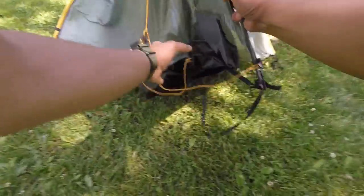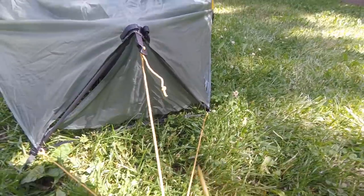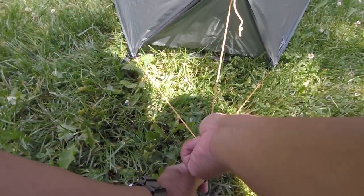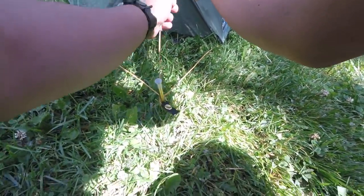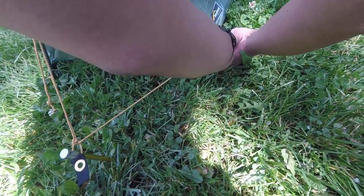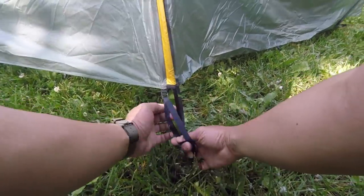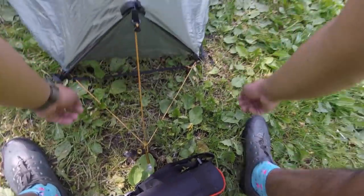You can see these spreader bars — this is what helps give it shape. You just drill it into the guy line and then you have a couple of tensioners that will help you tension the ridge and the perimeter. One thing to note about tarp tents is they do take a little fidgeting to get them just right, so don't be afraid to move things around.